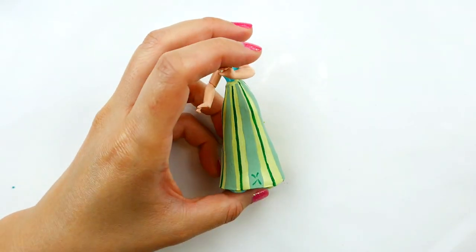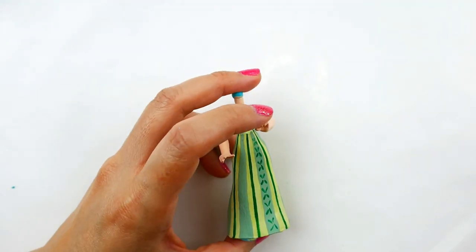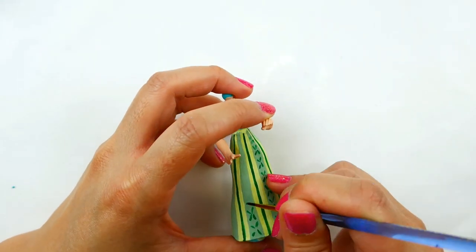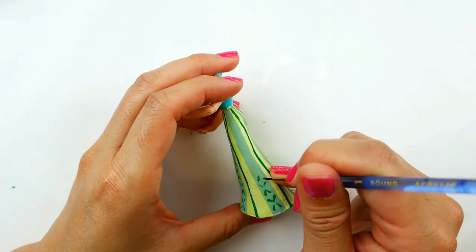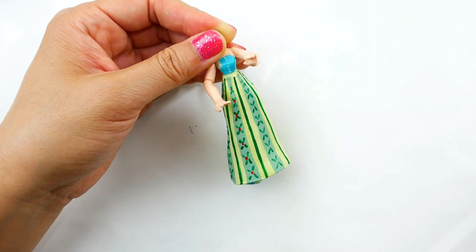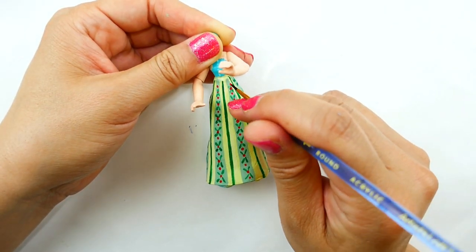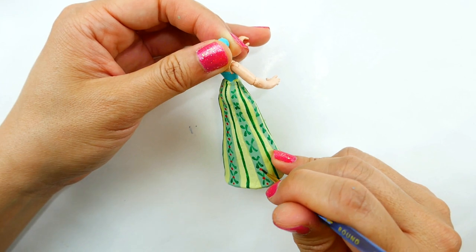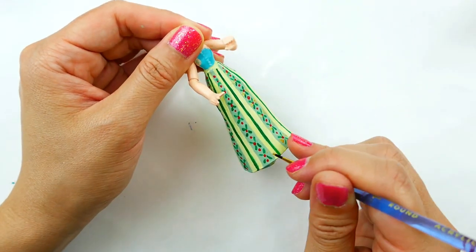Now we just need to add the details. Using forest green, I'm going to add some details to the dark stripes — four little dashes in an X pattern. We want to start with bigger dashes and then as we go up they'll become smaller. Then using red, I'm going to add dots all the way around. Finally, we're going to add the gold details too.